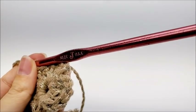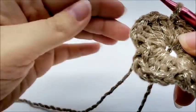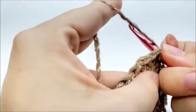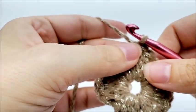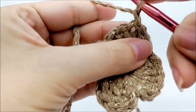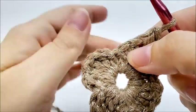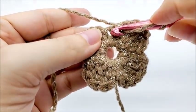Now we're going to start round two, and in round two we are going to start increasing the top of the hat. So we're going to slip stitch three times until we get to the middle of the first shell: one, two, and three. This is round two. Now we are going to chain one and do a single crochet into that same stitch. Now we are going to skip the two stitches of the shell and we're going to be working in the single crochet from the previous row and we're going to do what is called a shell increase.